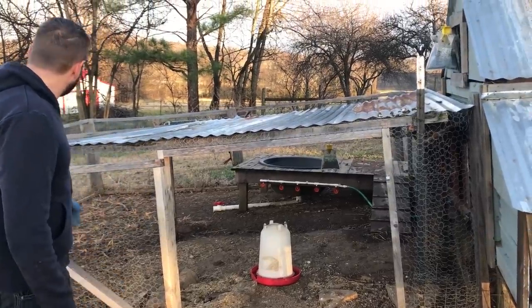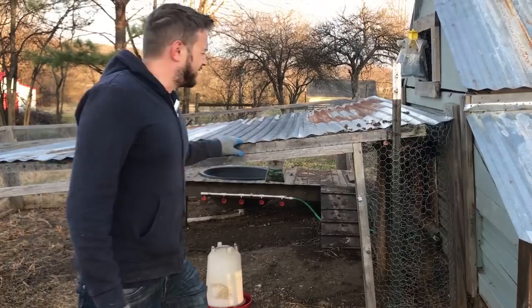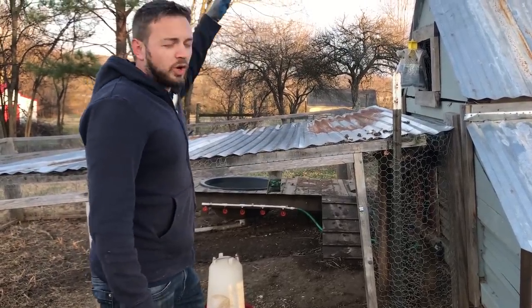We had a lot of briars and stuff, and I couldn't get a weed eater in there very easily, or the mower. You need to have your roof up where you can walk in.